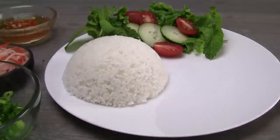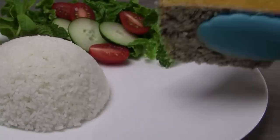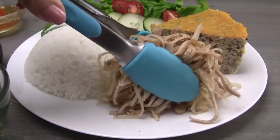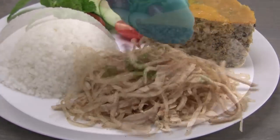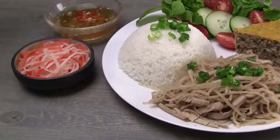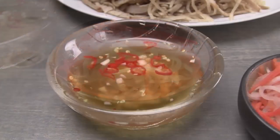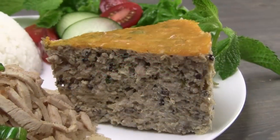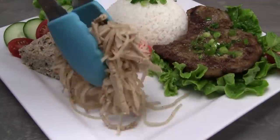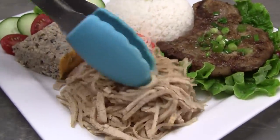To make an awesome rice plate, start with a tomato and cucumber salad and broken rice. Add egg meatloaf and the shredded pork skin. Top with scallion oil and serve with pickles and fish sauce dipping sauce. Please see this video's description for links to the accompanying recipes. Another tasty combination is shredded pork skin with grilled lemongrass pork chops and egg meatloaf.